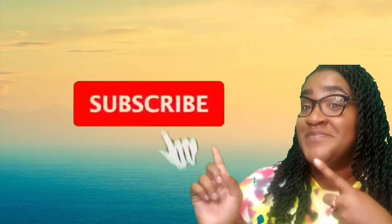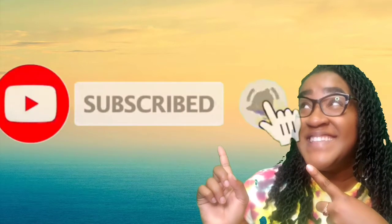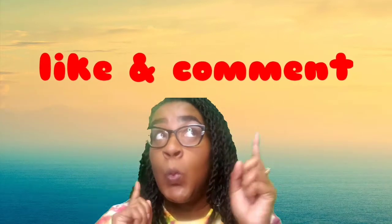No more stinky knee pads! Oh my gosh, guys! Welcome back to my channel.